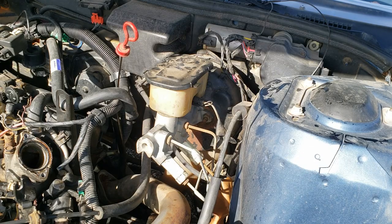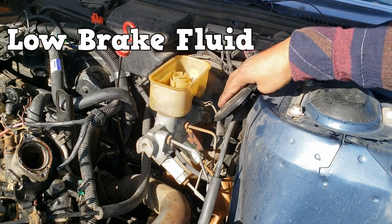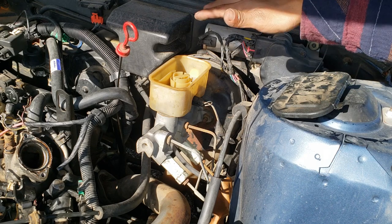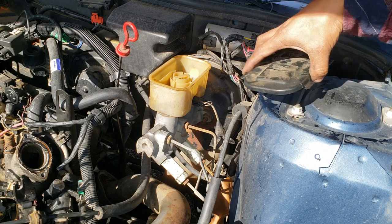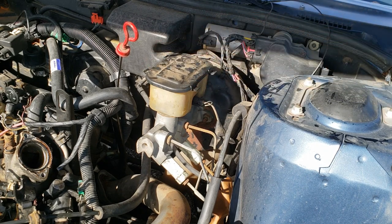Let's talk more about brake fluid. If the fluid level is low in the master cylinder reservoir, you will get a low or spongy pedal feel. There is a point where the brake fluid gets too low that hydraulic pressure cannot be built, and the brake pedal will drop to the floor with no braking action.